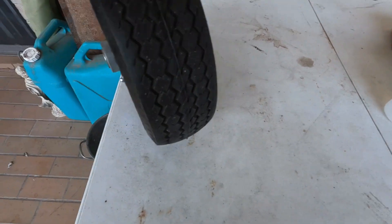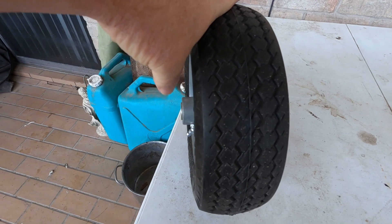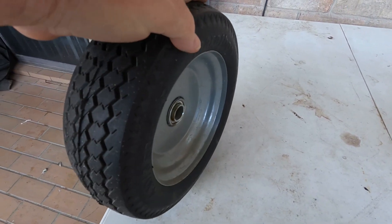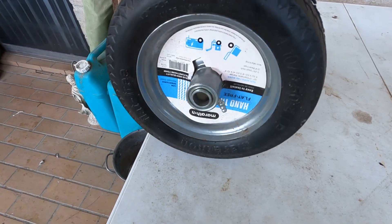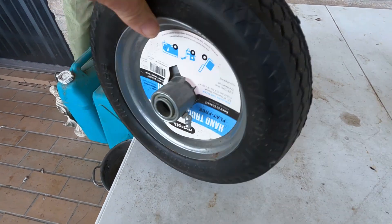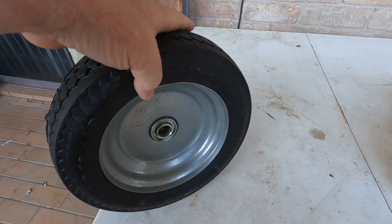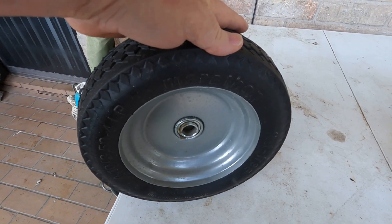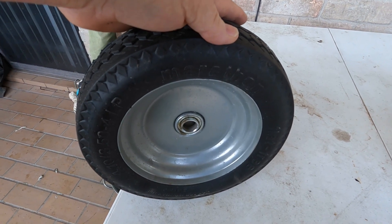You're going to want a tire that has offset. See how the hub sticks out a little bit on this side, and on this side it's countersunk — that's called an offset hub. I'll put the specs for the axle size, the offset, the size of the tire, and you can use those specs to buy a never-go-flat tire anywhere that you want to get it.